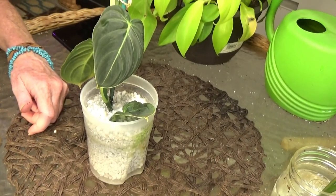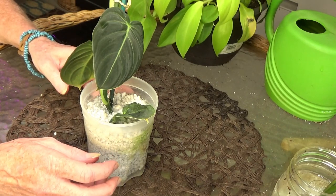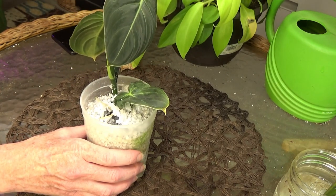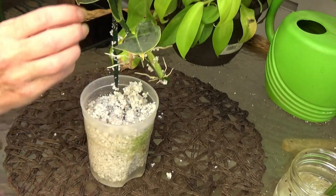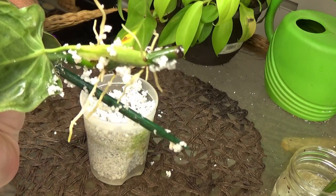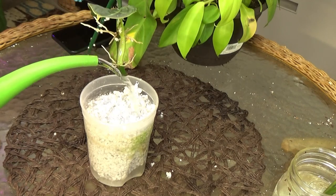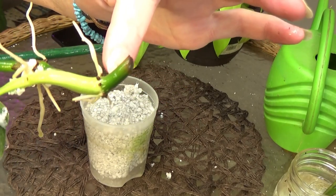I've had her in perlite. Now, I've propagated this plant before and it takes forever. I've propagated it in water, I've propagated it in sphag, and it takes forever to root out. But I want you guys to see those roots. Do you see the roots on this plant? There's still a lot of perlite stuck to it, but this rooted out beautifully. It rooted out at the node right here and this node. Let me rinse this perlite off so you can see better.